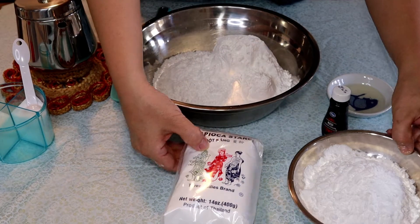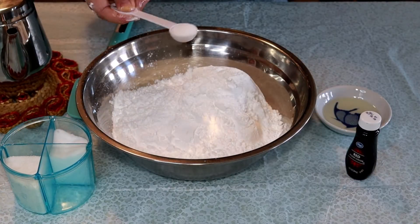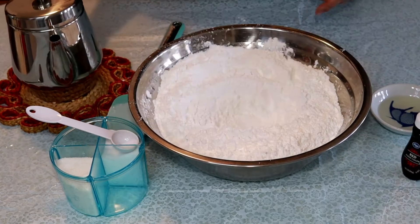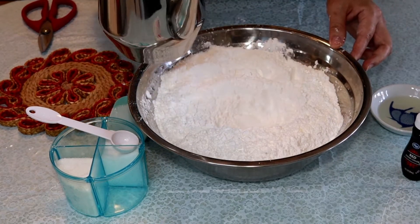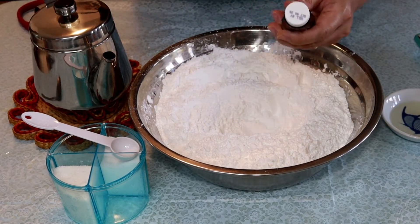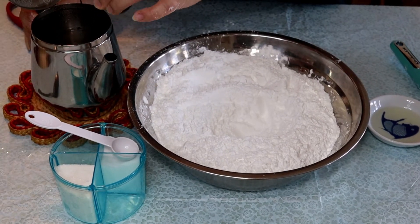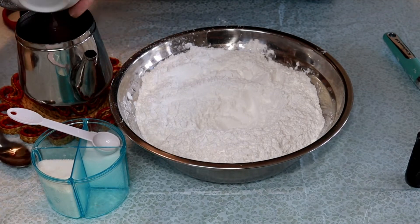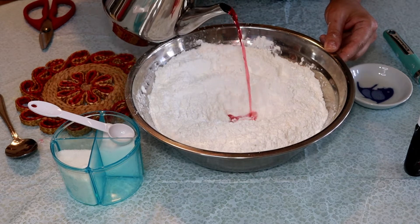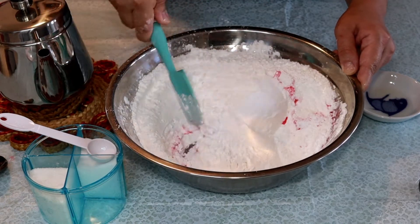I have the starch right here, so I'm just going to pour this in and add a teaspoon of salt. Create a little well in the middle. In this teapot I have three cups of hot water. I am going to add one drop of food coloring — this is optional — just to make it red or at least a pinkish color. Then add the oil and pour the hot water into the well. It's very hot so we're going to use a spatula to help us at first.